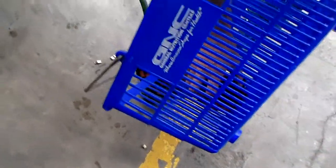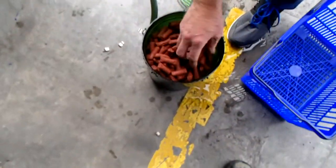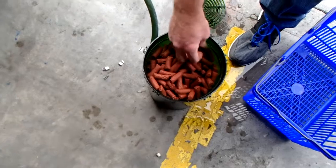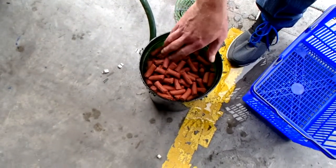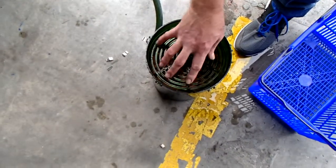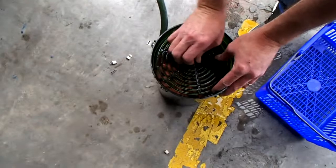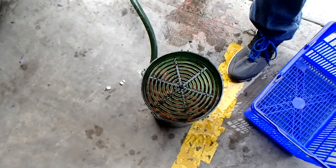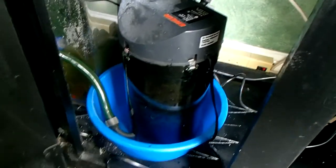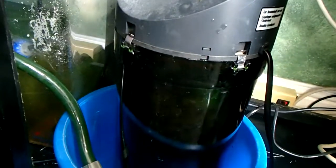With the starter balls distributed, we put the media back in and cover everything up. Putting the filter back together was almost as much fun as taking it apart — almost. We finally got the canister reassembled and back in operation, with water now circulating through the filter.